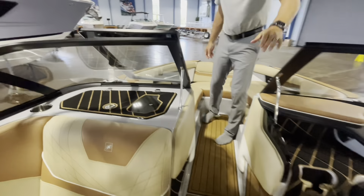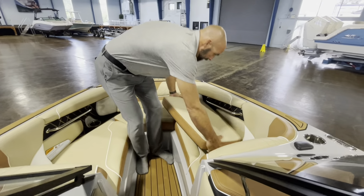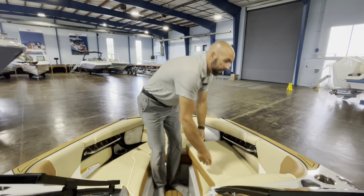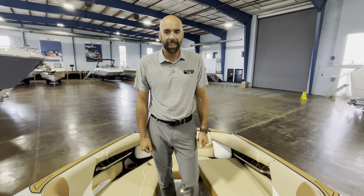Finally, moving forward, there's lots of space up in the bow. We've got two loungers as well as a filler cushion that sets in right where I'm standing to turn this into one big sun pad. If you guys have any other questions about this boat, give me a call or shoot me a text on my cell at 303-875-3988. Thank you.